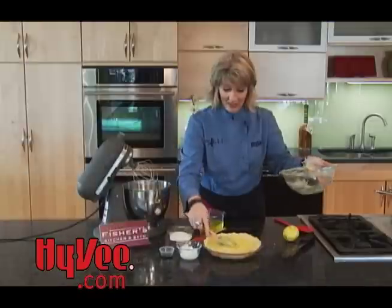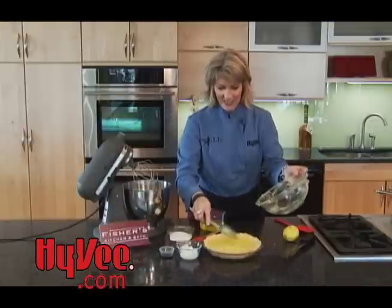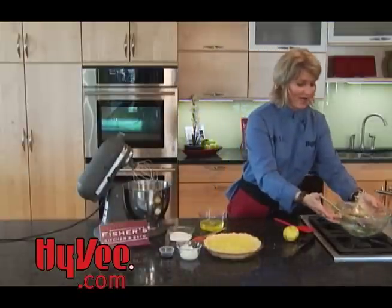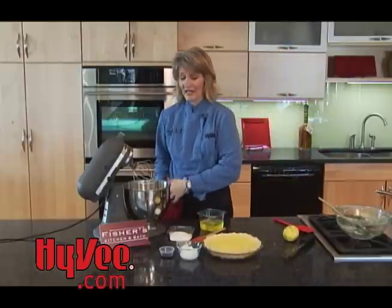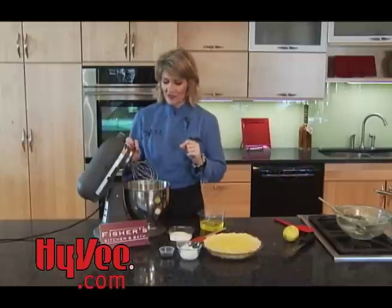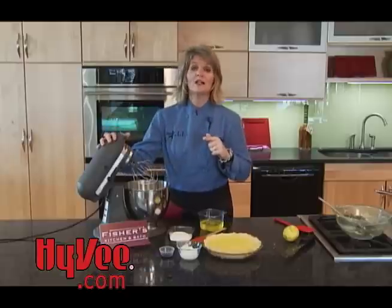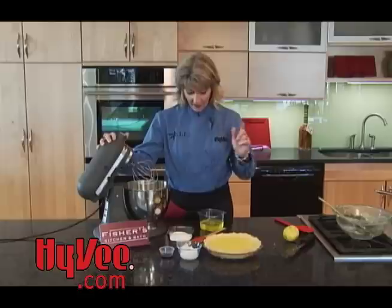The next component of this pie is a very important one — the meringue. I have people tell me all the time, 'Chef Allie, I can't make meringue. It either weeps or it contracts, it's just a struggle.' But this is a really great recipe, and it's available at wibw.com or ChefAllie's blogspot.com.